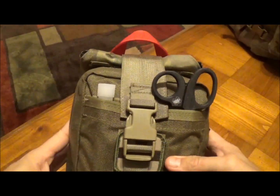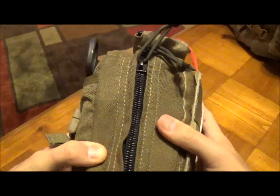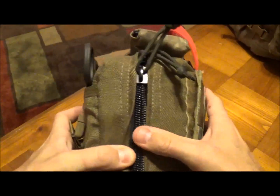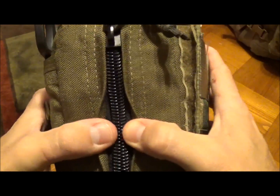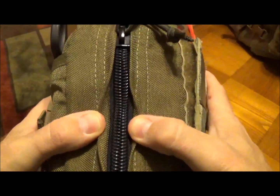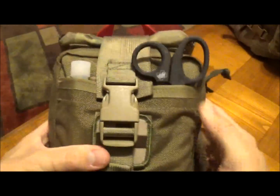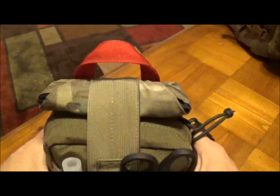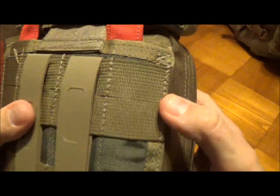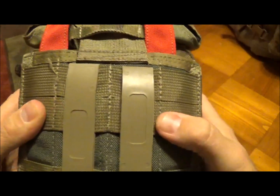Alright, let's go ahead and get to the review. This is the IFAC EMT Tearaway Pouch from SOE Equipment. They make absolutely unbelievable gear — just look at the size of the zipper and the channel on this bag. This is extremely well constructed. It is heavy-duty, very thick nylon, triple-stitched and probably even quadruple-stitched in some areas. Very well constructed.